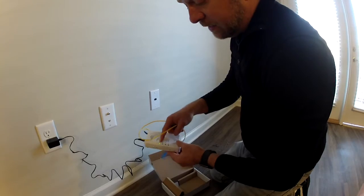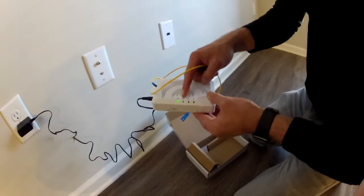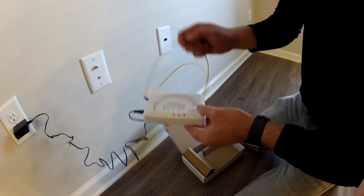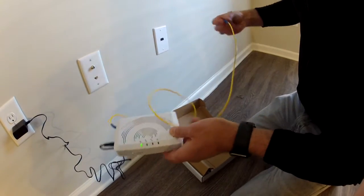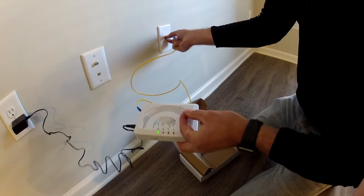This light indicates power, this light indicates connectivity to the switch, and this hot light right here indicates Ethernet to your port of choice — whether you're plugging into a Wi-Fi router or whatever you're plugging into.